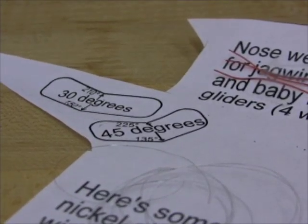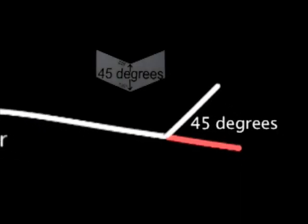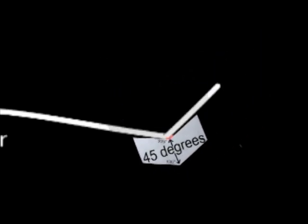There's also a gauge for the elevons this time. We want the elevons to be bent up 45 degrees, and we can use the gauge to measure it, either from the top of the wing or from the bottom.